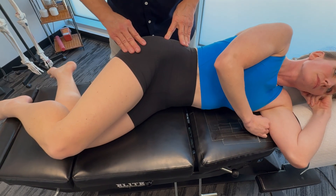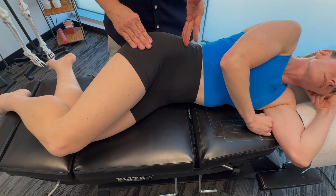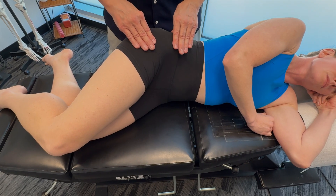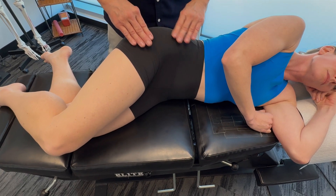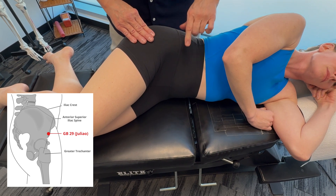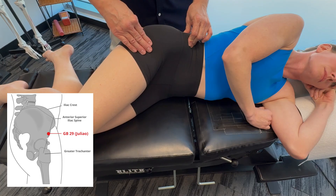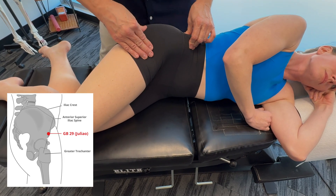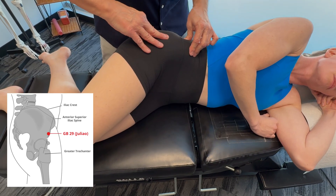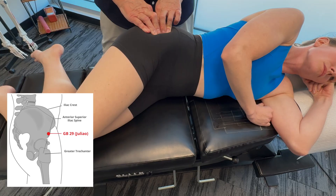Let's go over a few acupuncture points that will help us release the abdomen — useful for the rectus abdominis, the obliques, internal and external oblique, and even the transverse abdominis. First, gallbladder 29. This is on the lateral side of the hip, halfway between the superior iliac spine and the greater trochanter of the femur. If I press in here, you feel it a little bit, but not that much.